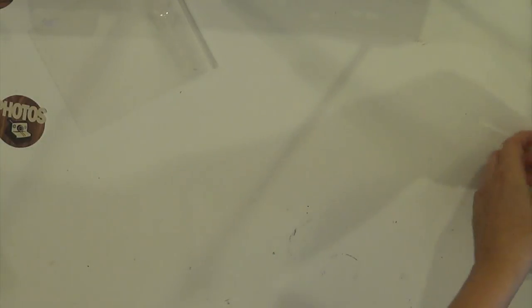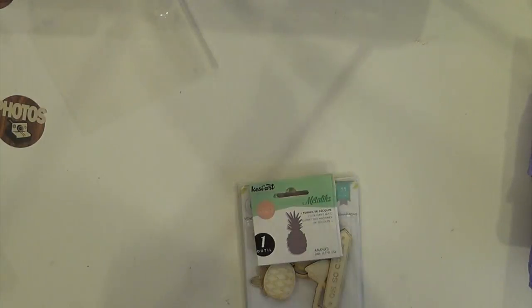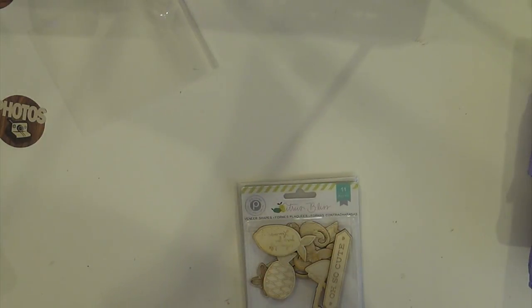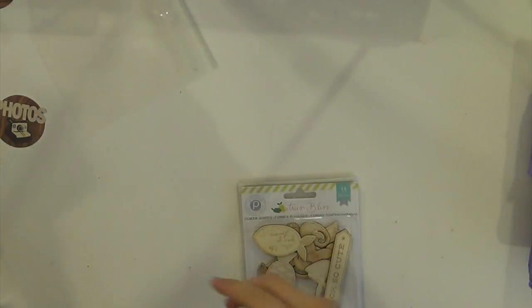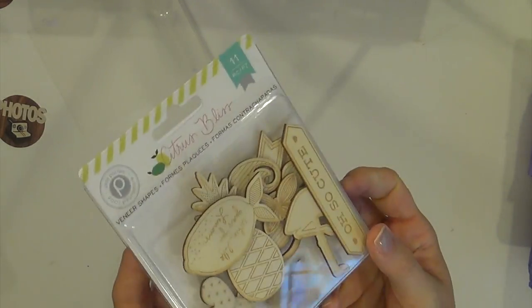And then in this next package, the first thing I see is what looks like a gold sparkly washi. And then two small dies from that same company whose name I can't pronounce. There's a watermelon die - cute - and the other one is a pineapple. It's kind of a beachy thing but totally doable for any kind of summer stuff. And then Citrus Bliss veneer shapes - awesome.